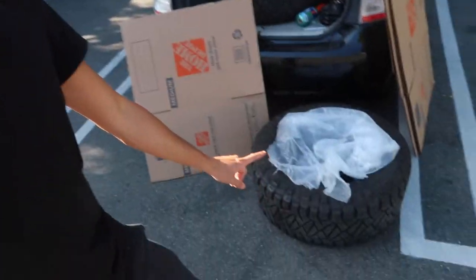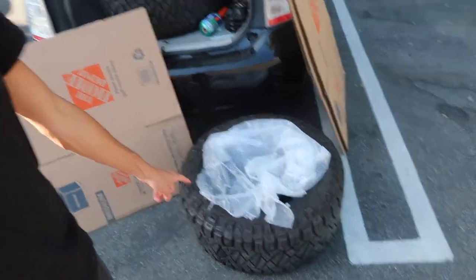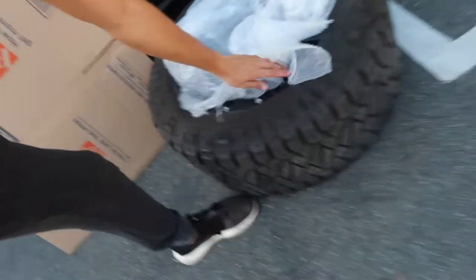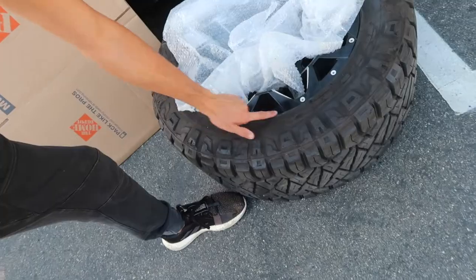The first thing you want to do is put some bubble wrap down so that you don't scratch the wheel face, or you can use dish protectors — they look like this — and you can use something like that. Regardless, you want to make sure that your wheel does not get damaged in the shipping process. Then we're going to want to take one of these cardboard boxes and cut it to fit the wheel face — just the wheel face on both sides, not the tire fully.